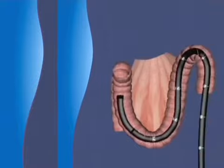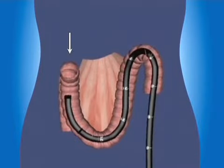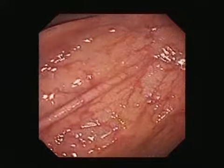If all this doesn't work, try pushing through the loop before resorting to position change. The hepatic flexure is an acute hairpin bend and needs maximum angulation to steer around, often blindly.